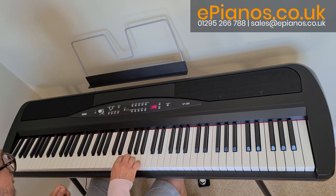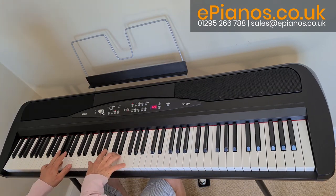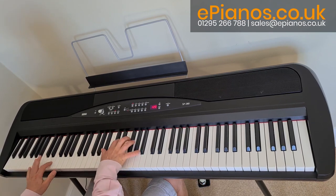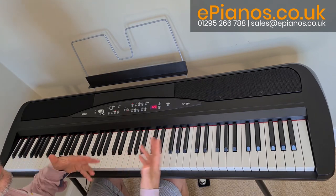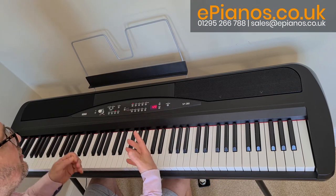And then the third sound, a little bit brighter still. So the beauty is, depending on what kind of music you're playing, you can vary the sound to suit the style of your playing.